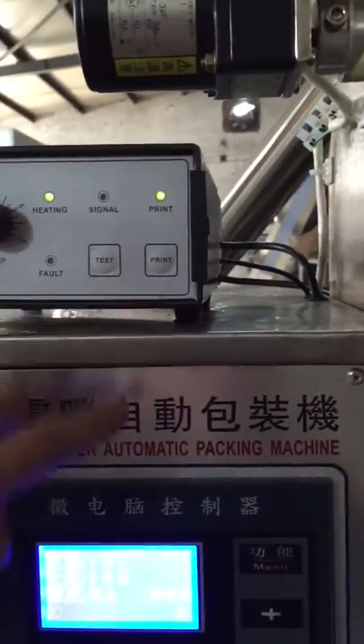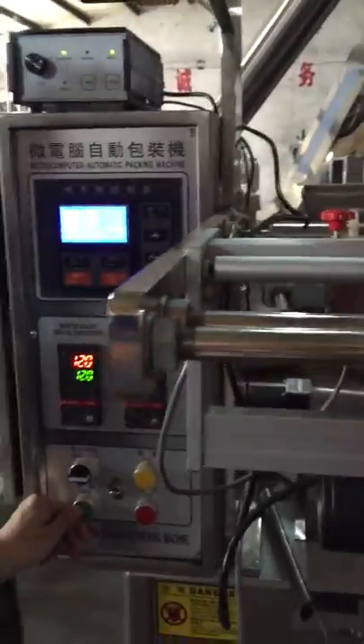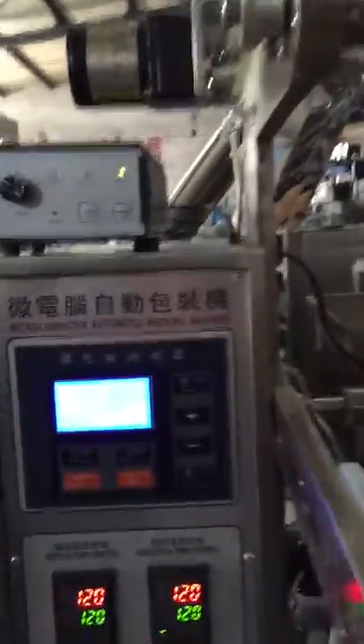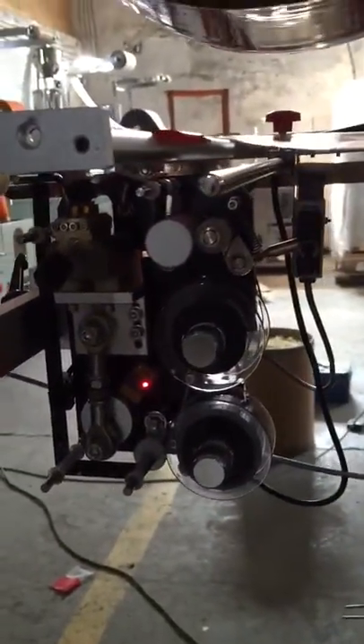Yes, this one — print. So it means when the machine is running and this is print, so this is running by automatic.